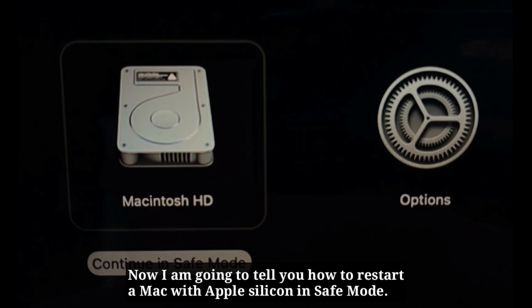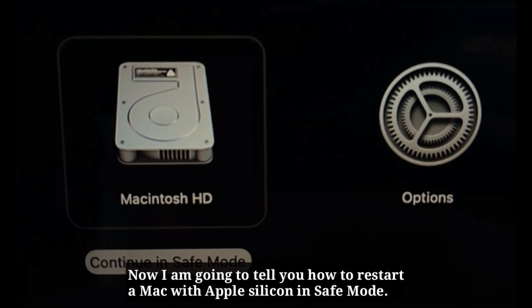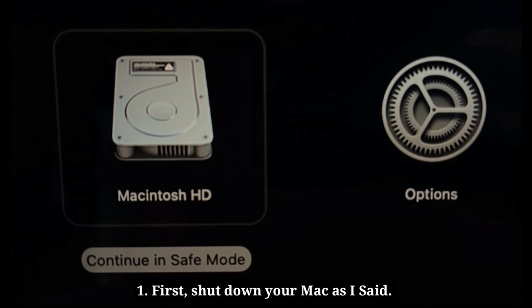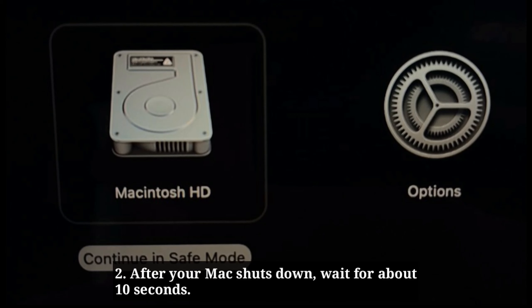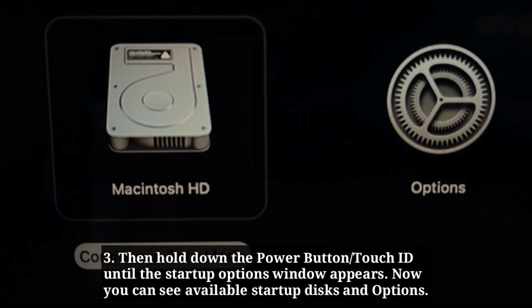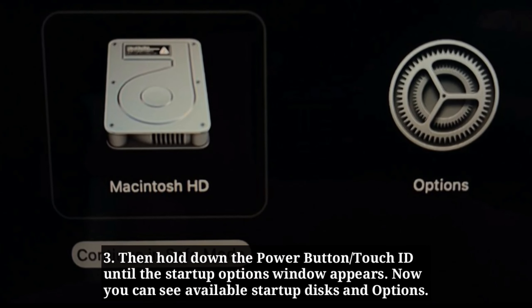Now I'm going to tell you how to restart a Mac with Apple Silicon in safe mode. First, shut down your Mac as described. After your Mac shuts down, wait for about 10 seconds. Then hold down the power button or Touch ID until the Startup Options window appears. Now you can see the available Startup Disk and options.